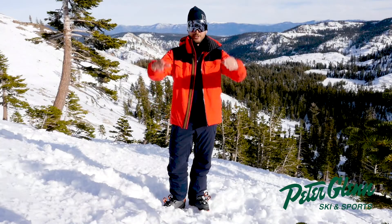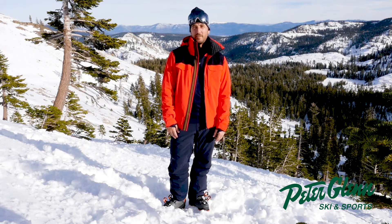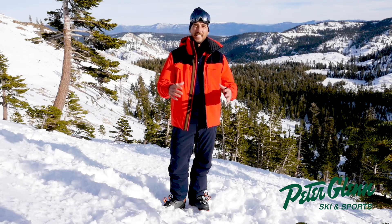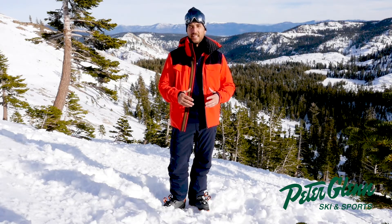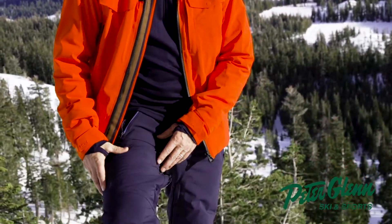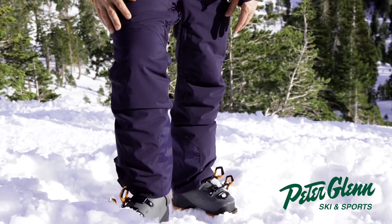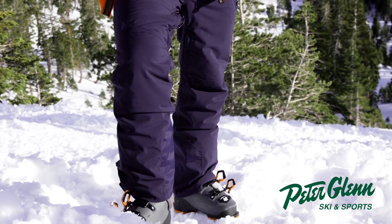Greetings my friends! Johnny Mosley here from Squaw Valley, Peter Glenn's chief testing officer. And today I'm testing out the Helly Hansen. This is the Jackson jacket but I'm going to tell you about the Force Pant. This is in Navy and this is a two-ply construction and it is fully seam sealed.